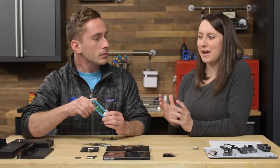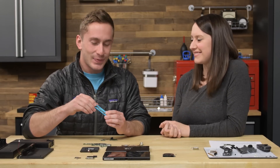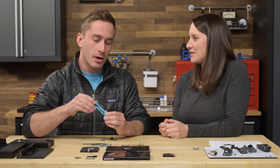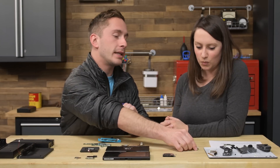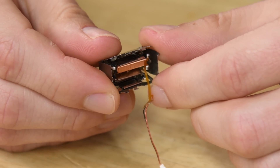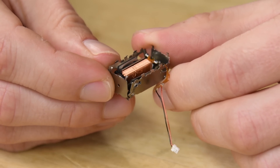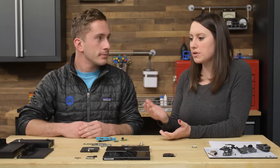One cool thing both Joy-Cons do have is the HD rumble pack, which is identical to those found in the Oculus Touch controllers. The rumble pack is what generates haptic feedback responses — things like crashing in Mario Kart, sword fighting, all that fun stuff. You could compare it to the Taptic Engine in an iPhone, except this one rotates about a different axis, so it shakes a little differently.